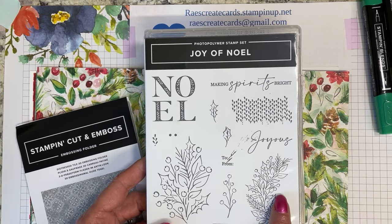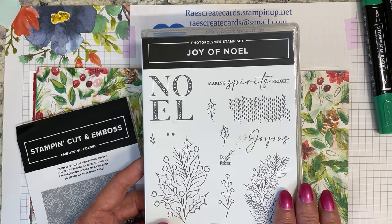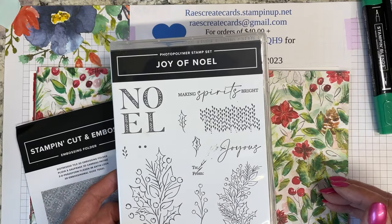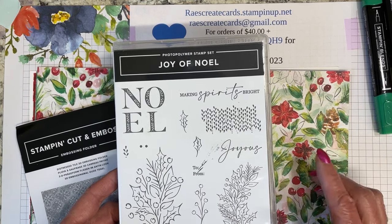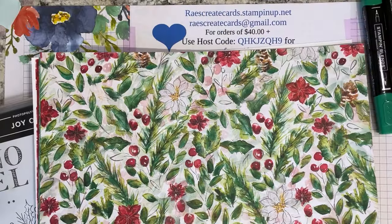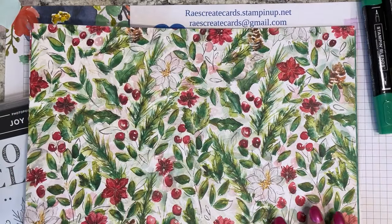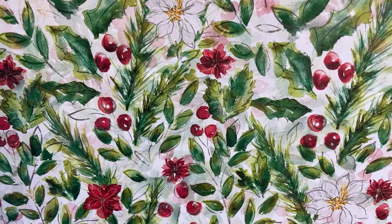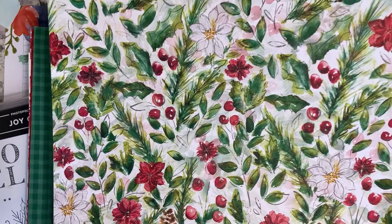There's a whole suite. You can order just the Joy of Noel stamps and dies, just the stamps, or just the dies. There's actually two different packets of Designer Series paper — what we call DSP — that coordinate with this, along with some bling and other goodies. I'm starting out with the Joy of Christmas paper. Most of you I'm sure already have it. If you don't, this is a pattern we're going to be using today. It's really pretty — it has a watercolor-y look on the whole thing.